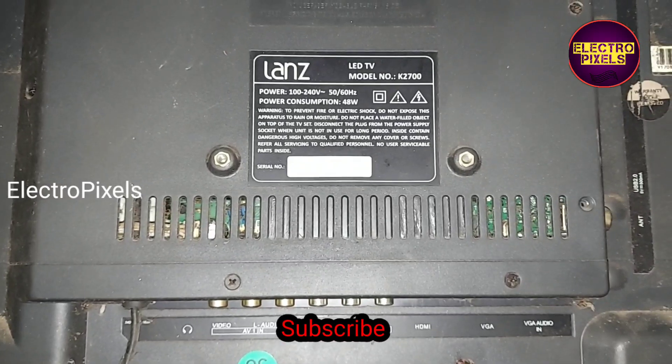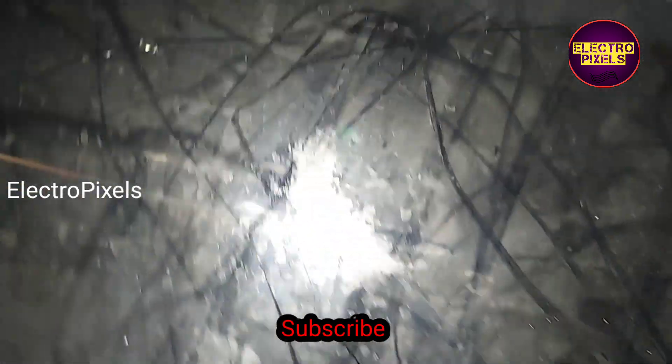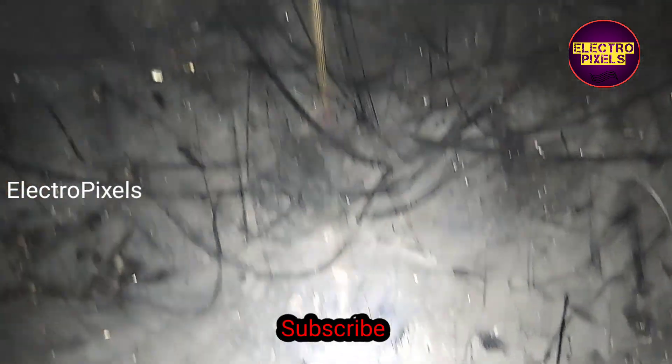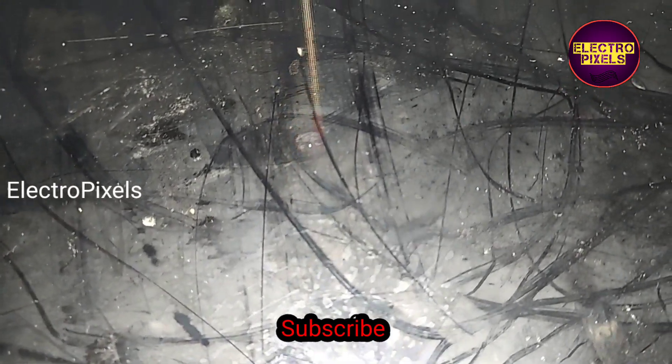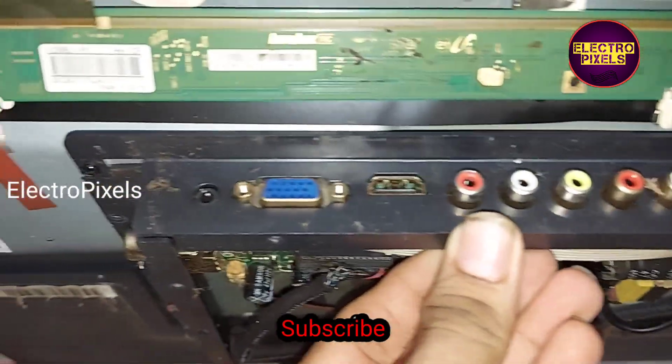To repair, let us open the back cover of the TV. We have now opened the panel frame and the back cover. This panel has no side curve or gate curve for bypassing the VGH voltage.